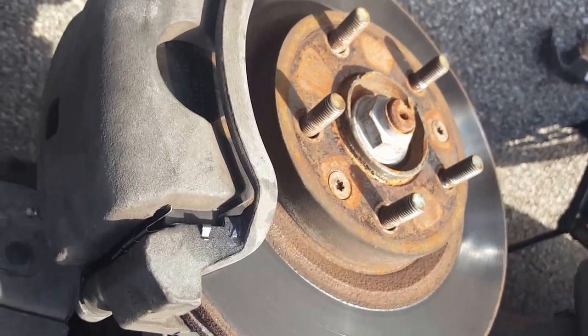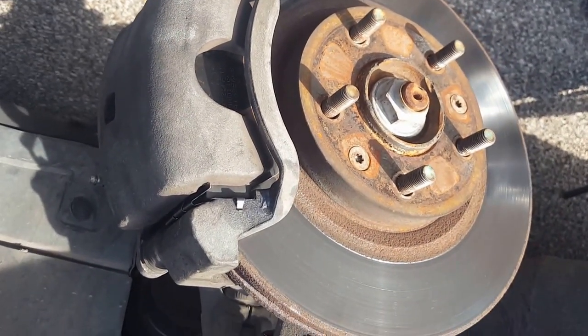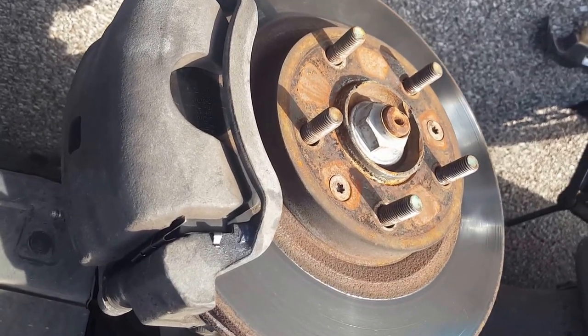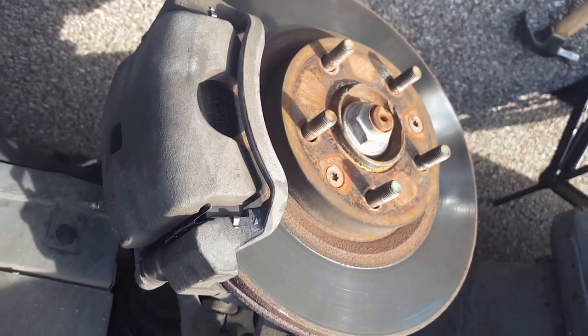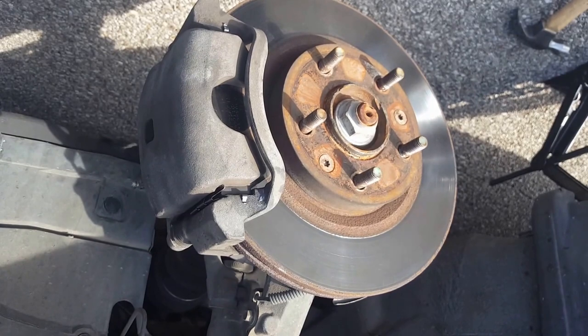Start up the car, press the brakes a couple of times, then put it in gear and slowly drive, pressing the brakes a couple of times to make sure they are functioning. You don't want to floor it and have the brakes fail — just drive slowly and make sure they stop you. That's how you replace the front brake hardware on a Lincoln MKZ and Zephyr. Thanks for watching.